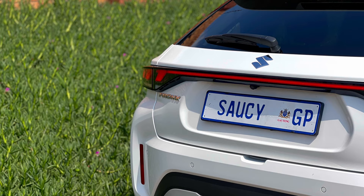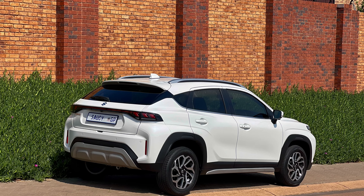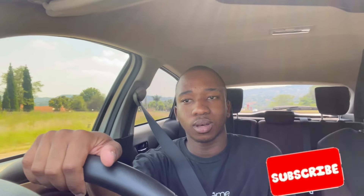Did I enjoy the car during the period I had it? Yes, I did. What I like about the vehicle includes the exterior look, the drive quality — it's quite smooth — and the fact that the gears don't lag, which is a great thing.